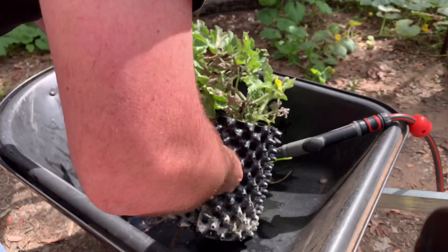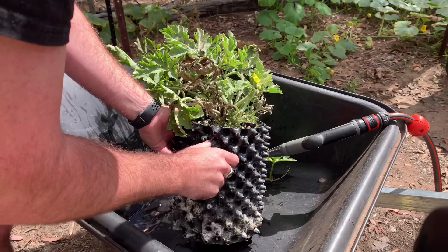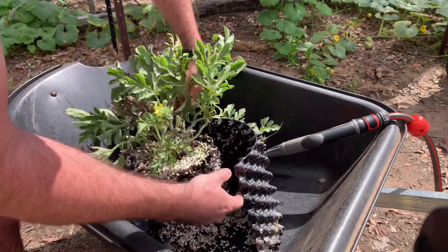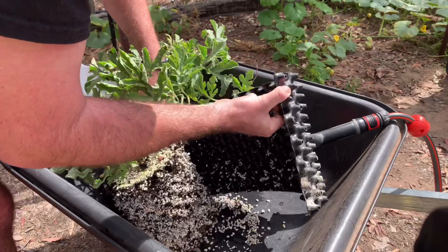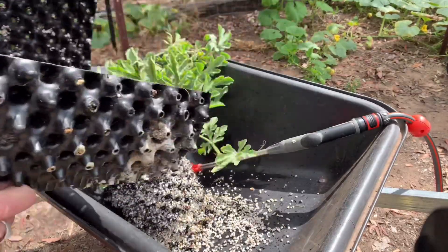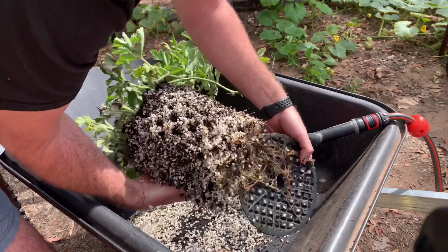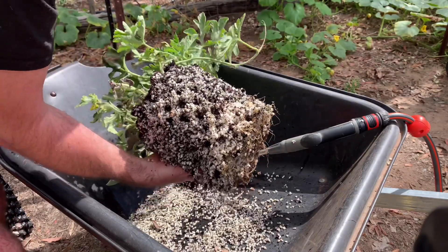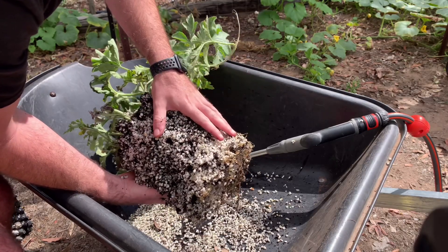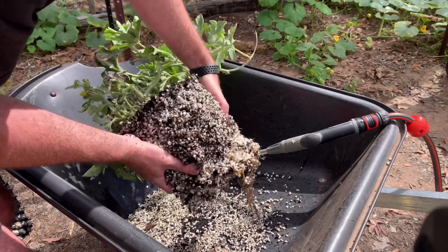I'm just going to undo the plugs that hold the pot together - it's just so simple, I love these pots. That's the root ball for the watermelon. See how the roots don't circulate around the pot - they air-prune so that the roots are encouraged to fill out the entirety of the pot.